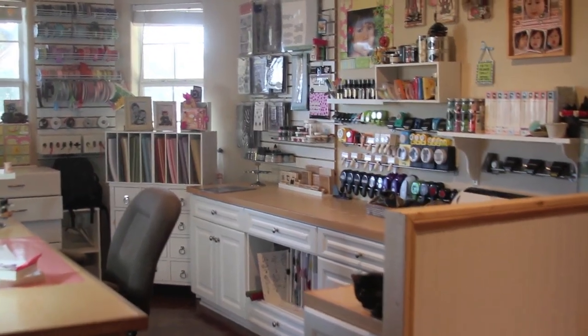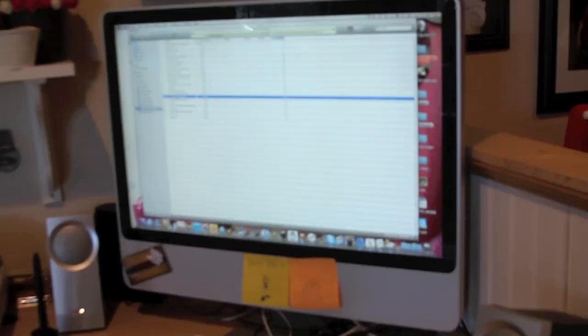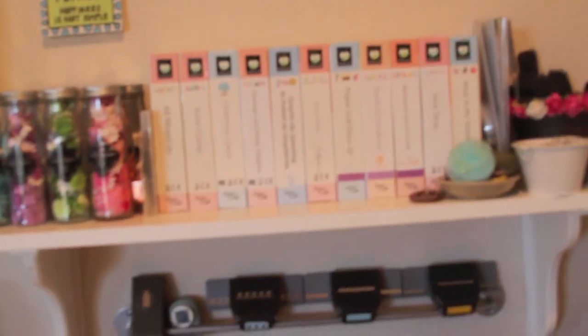Hi everyone, Happy Halloween! Just a quick tour of my new scrap studio in Texas — Posh Paper Suites. Starting here with my computer station and my Expressions machine with the cartridges right above.